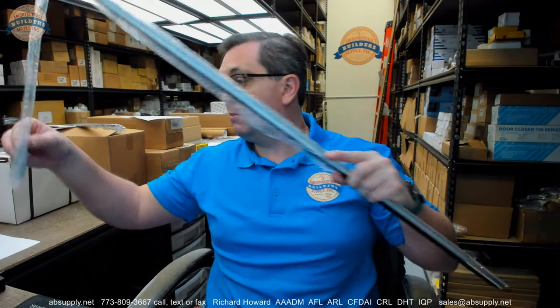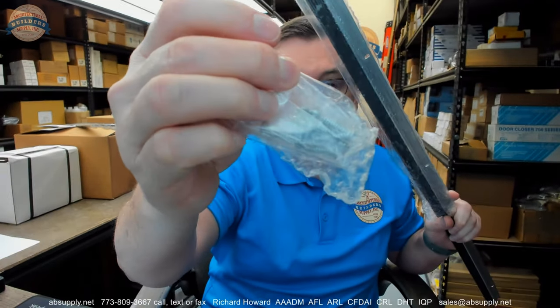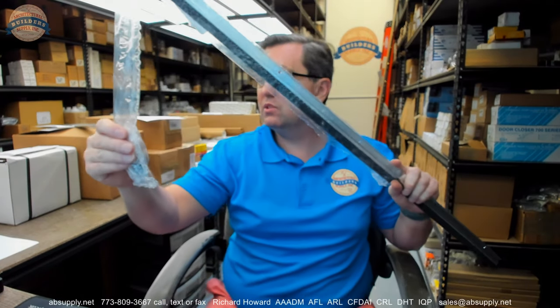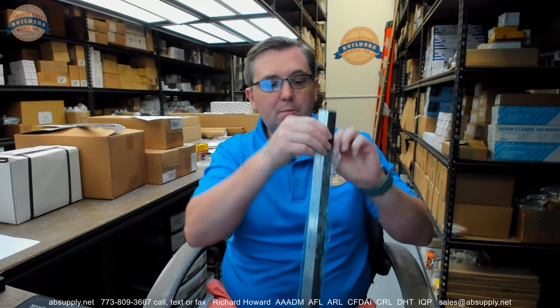Those screws I mentioned earlier — they're included. Plenty of screws here for this three-foot length, a little heavy-handed on the quantity. Those are just the number 6 by 5/8-inch pan-head sheet metal screws.